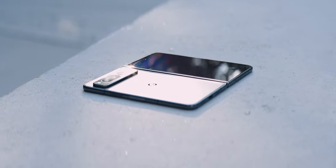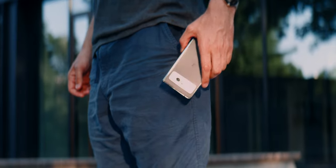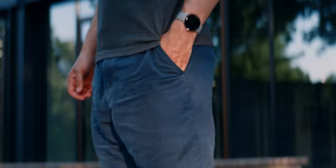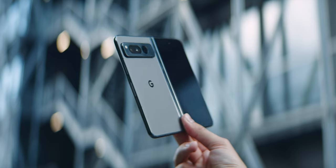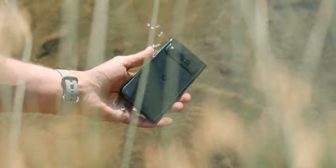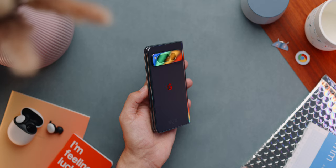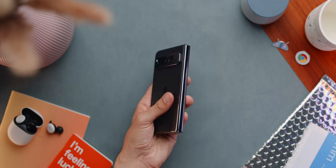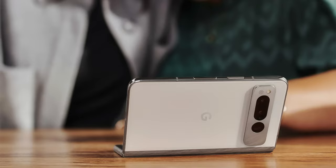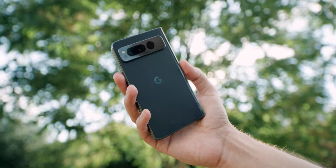Pretty much the heaviest smartphone I ever owned, although it is the thinnest foldable yet, both when it's opened and closed. My arms will get used to the weight and will get stronger, but my belt has suffered. I am a fan of the design — it's ultra high quality, super durable, even water resistant for 30 minutes at 1.5 meters depth, and I love the matte back made out of Gorilla Glass Victus. The surface is so nice and soft that you can hardly see any fingerprints on the black model and none at all on the white model. Any future Google product should have this.